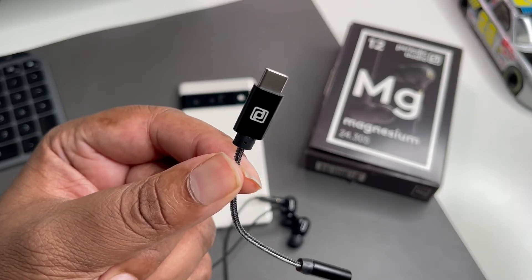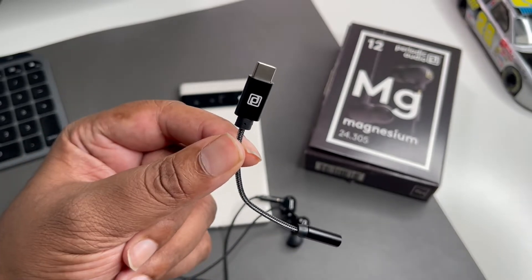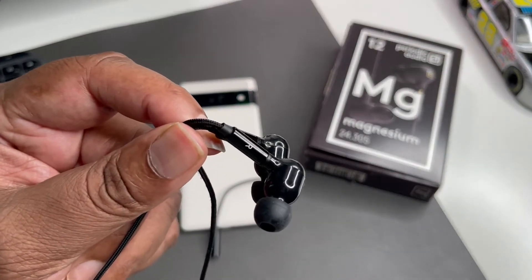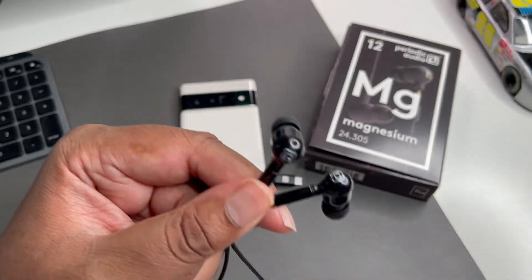It works with Android, Windows, and macOS — though with macOS and some equipment you might need to use a camera adapter. This is some quality stuff. I had a quality listening experience. These earbuds are straight for sound, no microphone — this is what you pull out for serious listening.